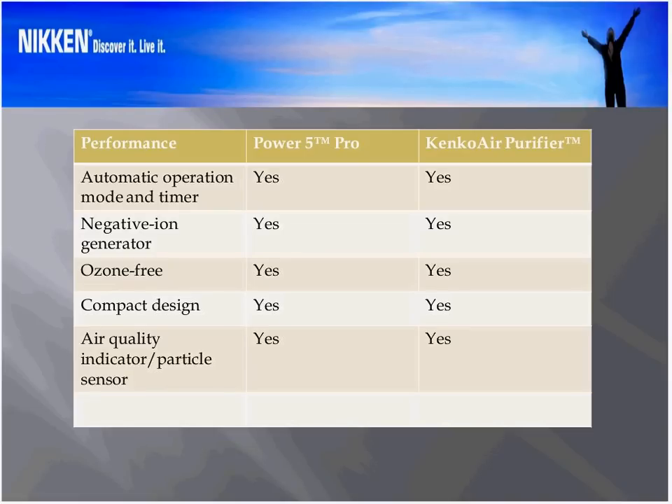The answer is we've done a couple of things. Number one, we changed some of the electronics so that we no longer have a remote control. As you may recall, with the very first Power 5 and the Power 5 Pro, we had a separate small mid-infrared range-driven device that acted as a remote control. We found it was an expense that prevented us from giving a competitive price, and very, very few people actually used it. Most people just kept it on top of the unit or it got lost in the junk drawer. So we decided to eliminate it.